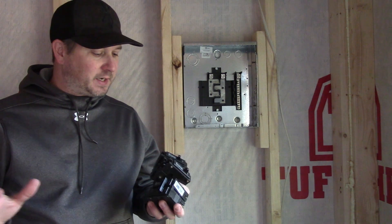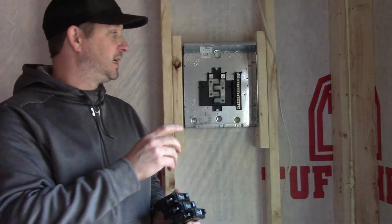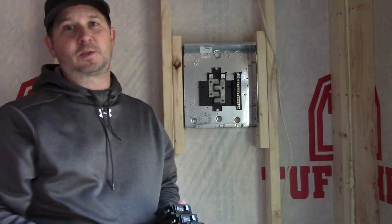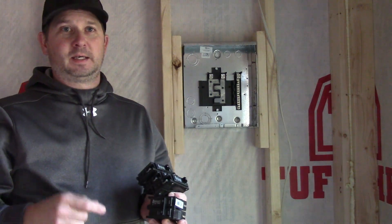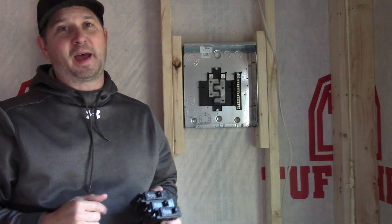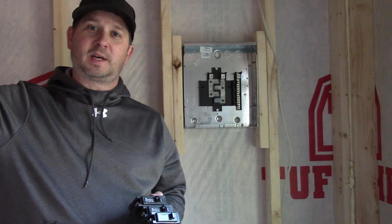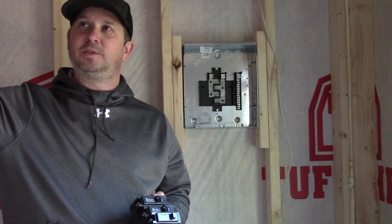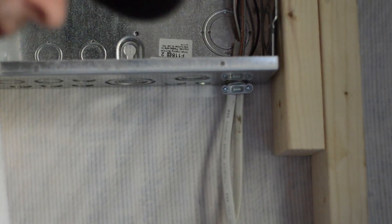The third 15-amp circuit is for my lights. It'll run over the door and power two sets of lights on the outside, and also power lights on the inside — probably two sets inside as well. So we'll put these breakers in and get them wired up.